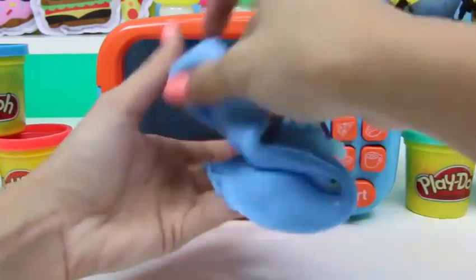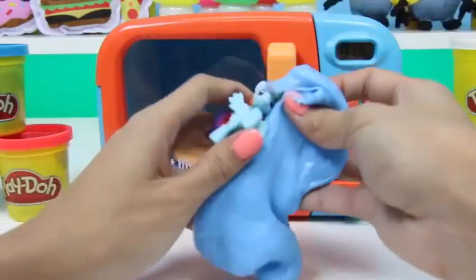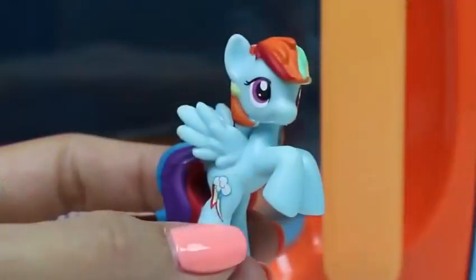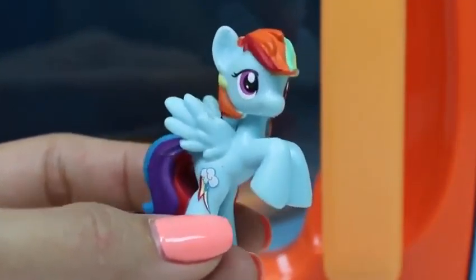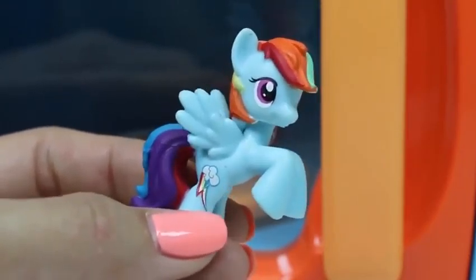Oh, I definitely see something in this one! It's a My Little Pony — this one's name is Rainbow Dash, and it's my favorite My Little Pony! Let me know in the comments which one's your favorite!